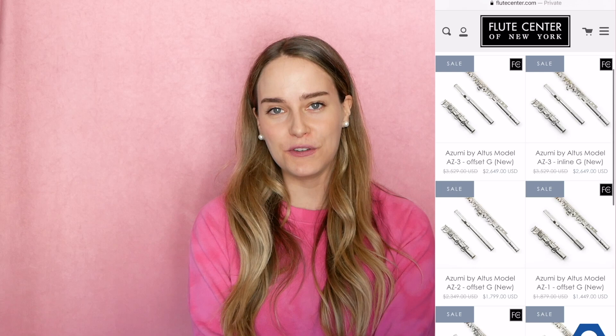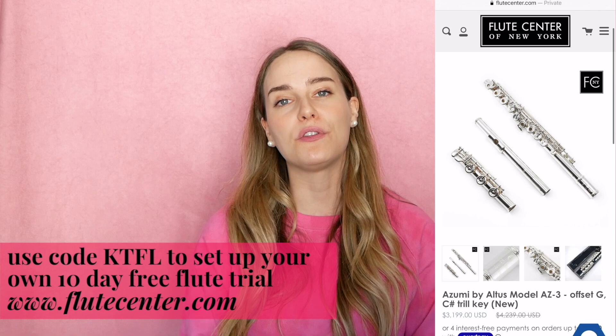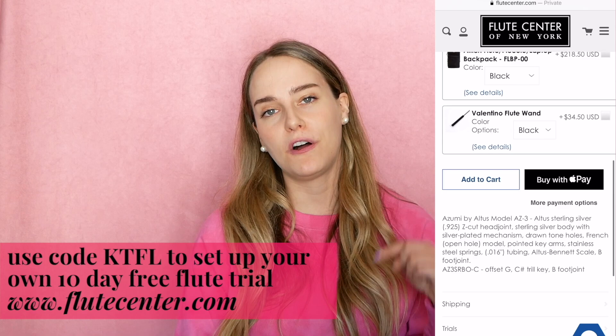For those of you who don't know, the Flute Center is a huge flute store located in New York City but they also ship worldwide. If you are looking for a new flute, the Flute Center is really the place to go. You can use my code KTFL when shopping there to set up your own free 10-day trial. You'll be able to select up to three flutes, they'll ship them to you for free, and if you want to buy something, my code will also give you an extended 18-month warranty and 10% off all flute sheet music.